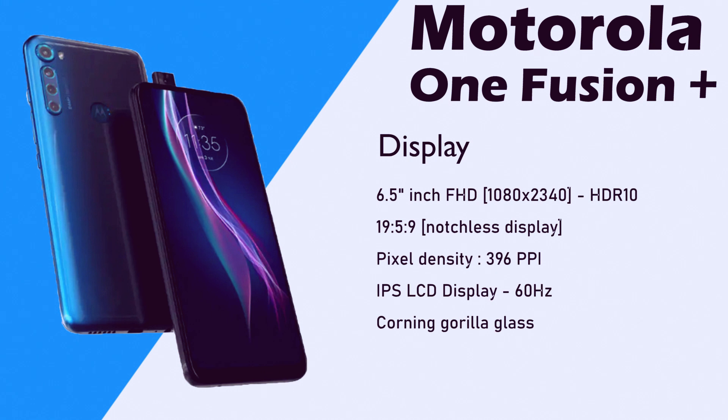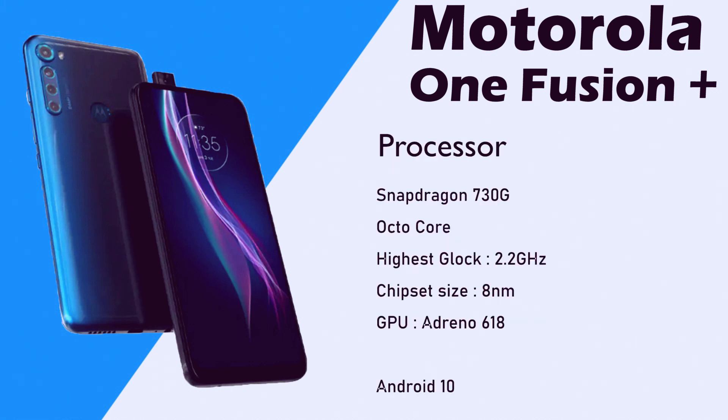IPS LCD display is used. It features pop-up camera and Corning Gorilla Glass protection. Here is the processor: Snapdragon 730G.